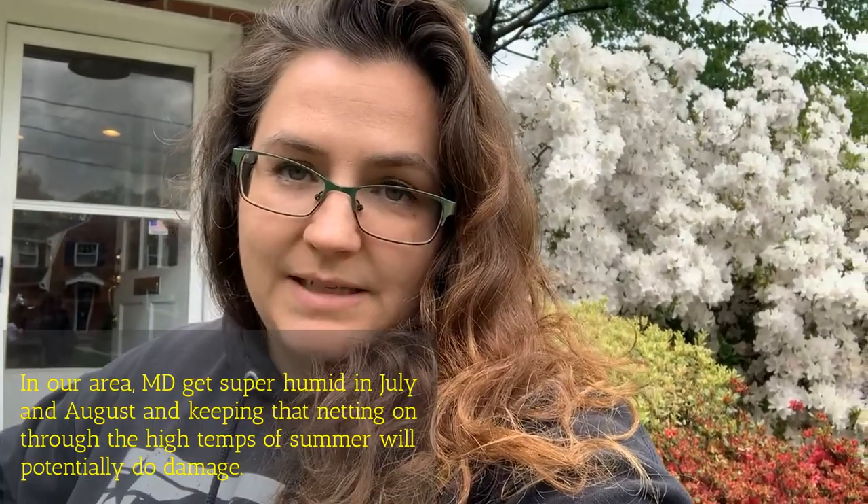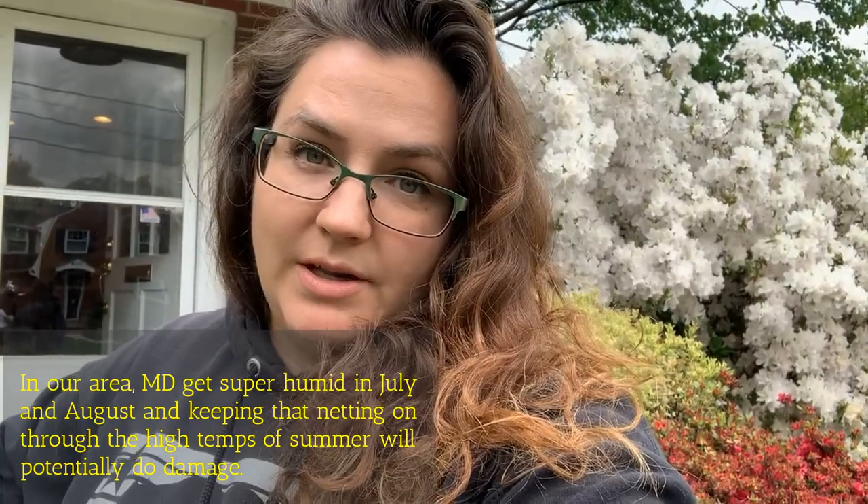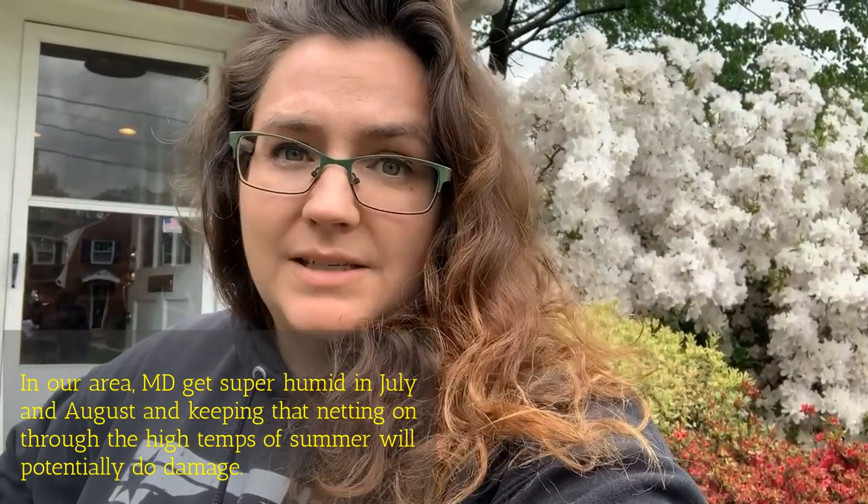Once they start to sing, it's going to be about six to eight weeks until they stop. This is a long haul — not overnight. You constantly have to be aware of it. Don't forget to take the netting off your plants periodically to increase air circulation; otherwise you'll get diseases and rot.